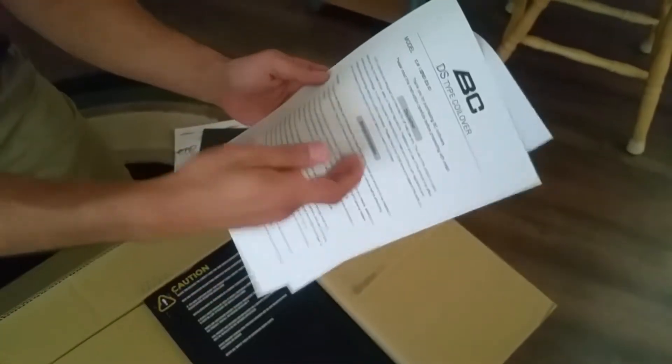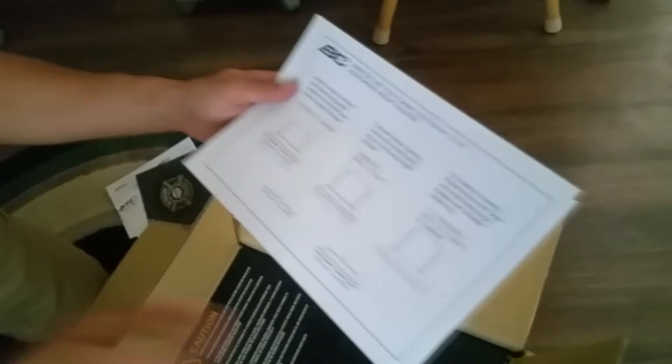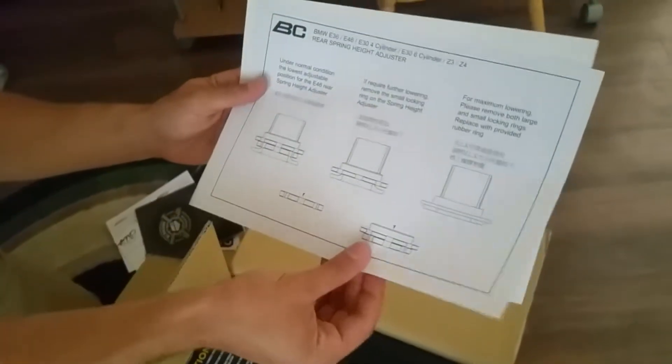There's the DS series right there, and the instructions tell you about what you've got going on. It covers before installation, during installation, and how to adjust your preload or rod height, or the rear spring height adjuster. Pretty simple, common sense stuff.